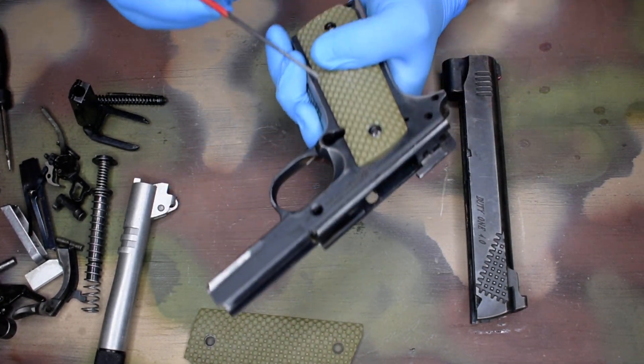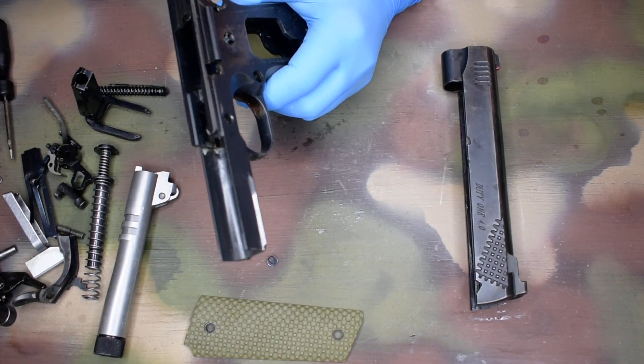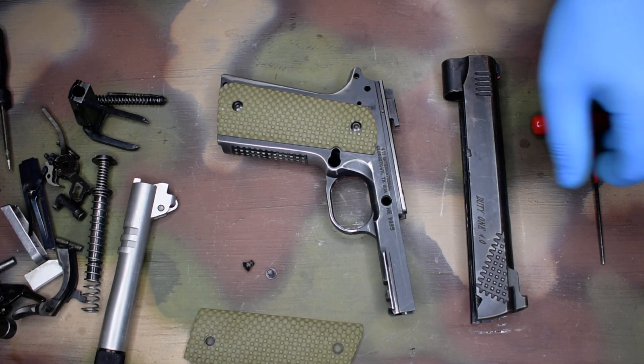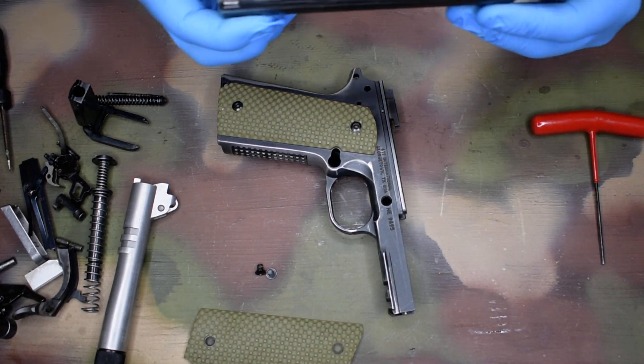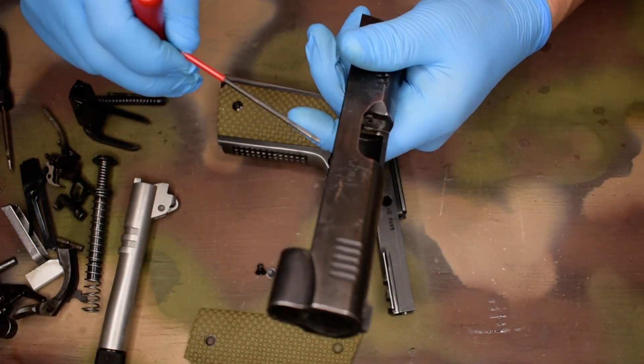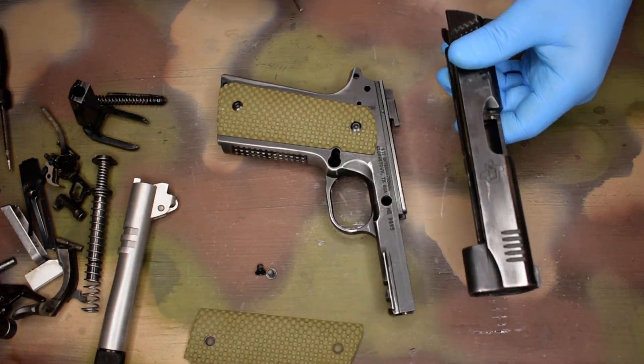Frame: I'm going to do grease on the rails as well. Once I reinstall, I'll lock the gun to the rear and give a good wipe down of the breech face and everything you can see — breech face, side of the slide, et cetera. Make sure it's dry.